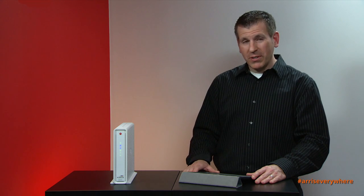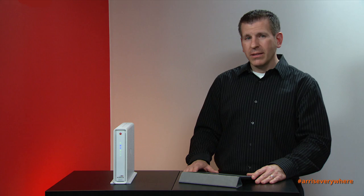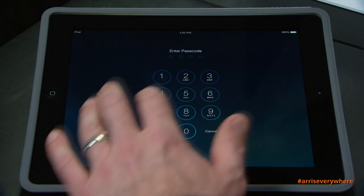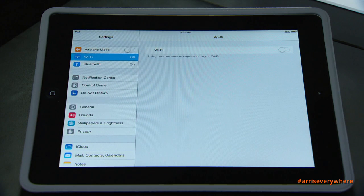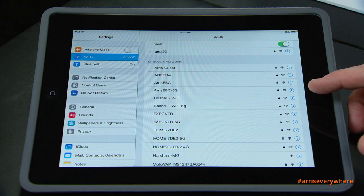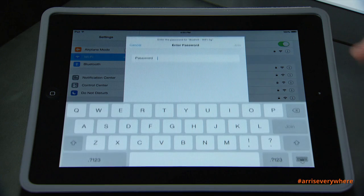Now we're going to walk through the steps of adding a device to our Wi-Fi network on the SBG6782, using the network ID we've already established along with the Wi-Fi passcode we've just programmed. Connecting a device to your Wi-Fi network is very simple — turn on your device. In this case, an iPad. Go to Settings, turn on Wi-Fi, and you'll notice about halfway down the list I have both 'Boshell Wi-Fi' and 'Boshell Wi-Fi 5G.' I'm going to choose 'Boshell Wi-Fi 5G.'